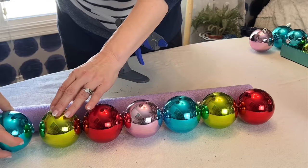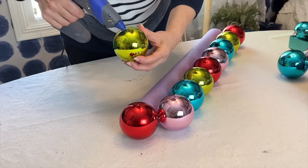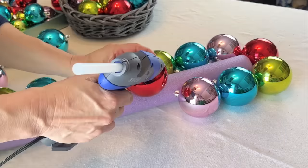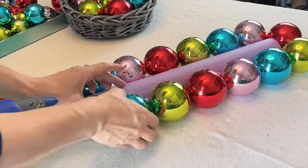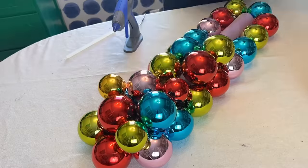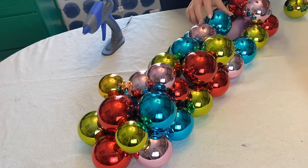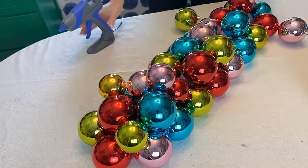Angle the tip of the ornament downward and toward the pool noodle so it's not seen from the top. As you add ornaments, glue to both the pool noodle and to the ornaments beside it. Be sure to apply glue to the ornaments and not directly onto the pool noodle, as the noodle will melt from the direct heat.